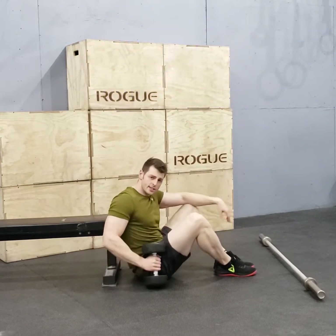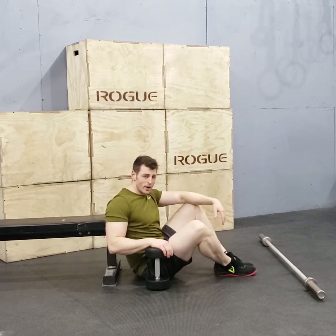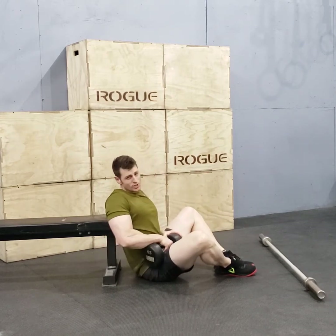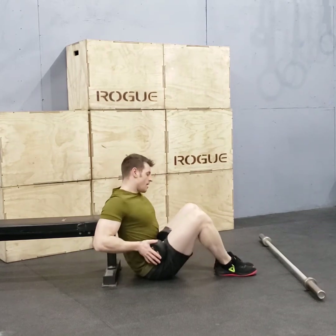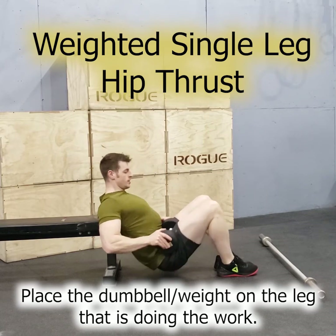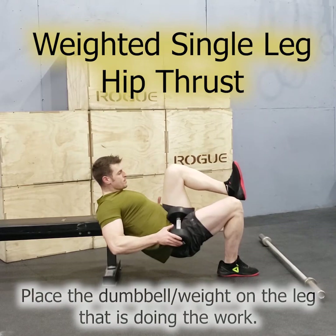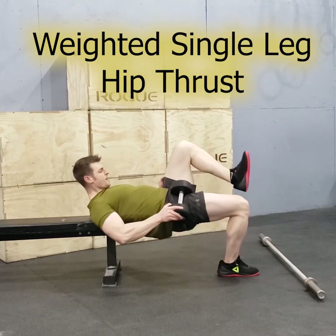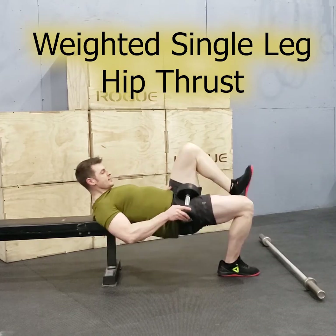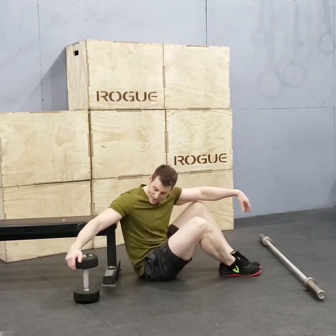Now, to make that a little bit harder, let's add a dumbbell. I've got a 25-pounder, which is a little excessive. I'd recommend starting with a 5, 10, or 15. If I can do it, then you can do a 10. This dumbbell only goes on one leg — it goes on the leg that's pushing into the ground. Keep it off the other leg entirely because you want to keep it really close to your body. Push it up and down. This is a weighted single leg hip thrust — very difficult. I challenge you on that one.